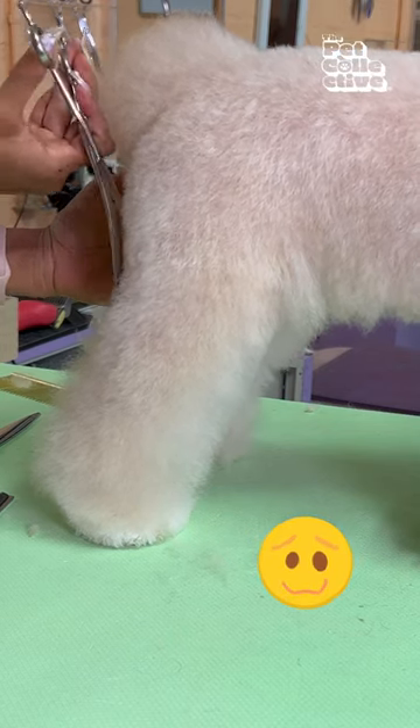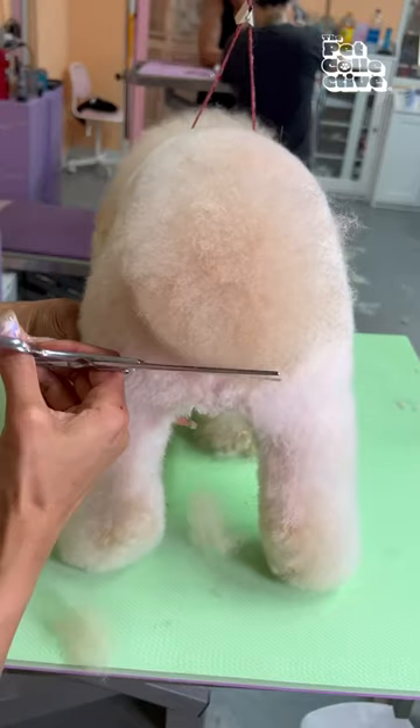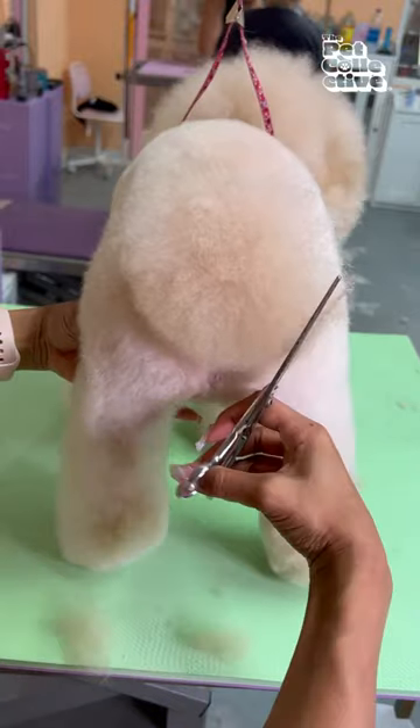Wobbly does not have a tail, but I am going to give him one with his own hair and I'm going to carve a cute little round bunny tail.